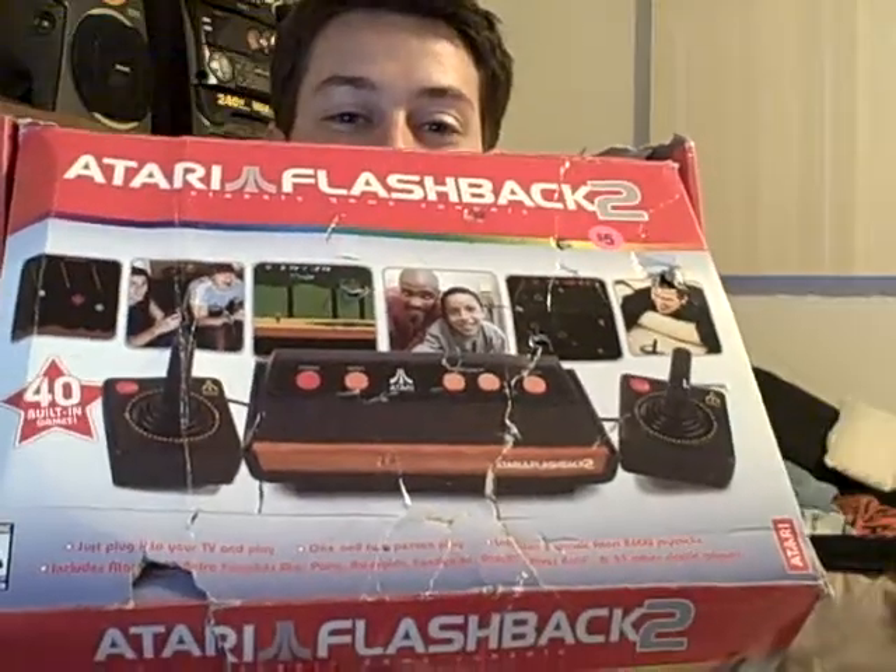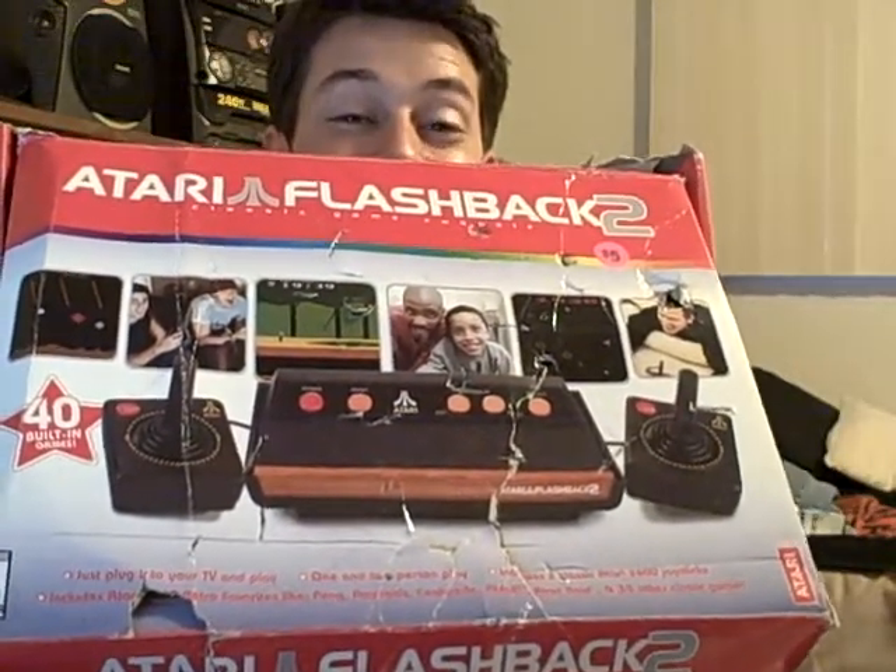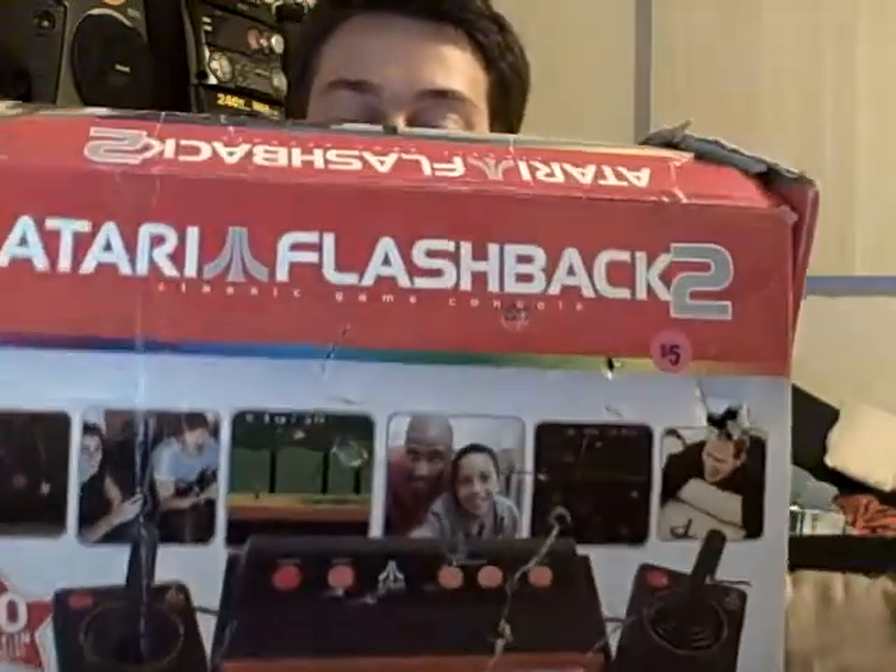I also have the box for it. The guy that had this, it looks fairly new — I didn't have to clean anything up. He said he only played it for about a day. But the box itself is torn to shreds — seems like they had more fun with the box than the actual console.